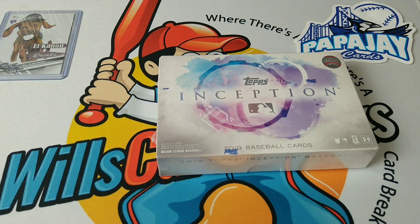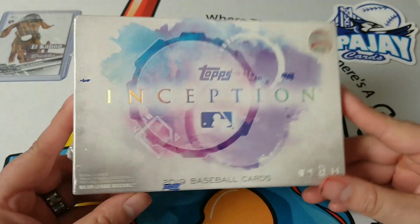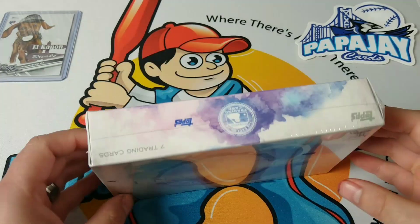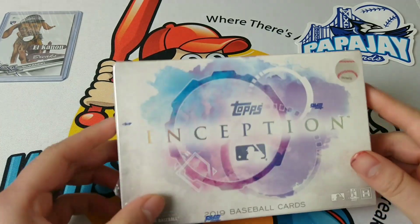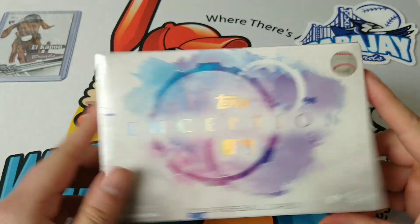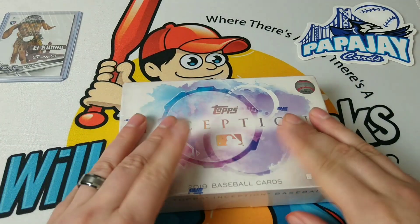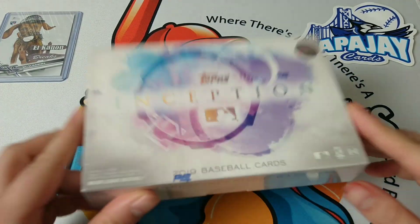Hey guys, welcome to another Will's Card Break video — where there's a will, there's a card break. I'm Will, and today I'm going to be opening up this 2019 Topps Inception baseball set. I originally went into the card shop to get a 2020 Signature Series active player edition, but unfortunately he was out, so I couldn't leave empty-handed, and I just picked up some 2019 Topps Inception, which is a great product.